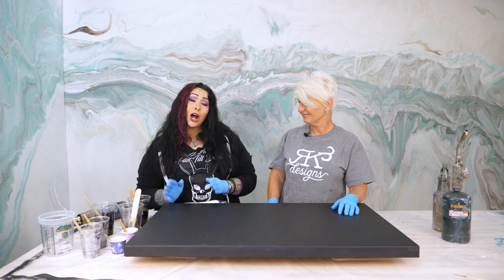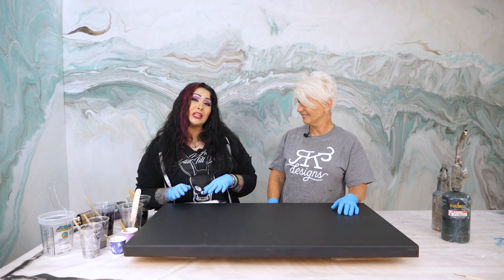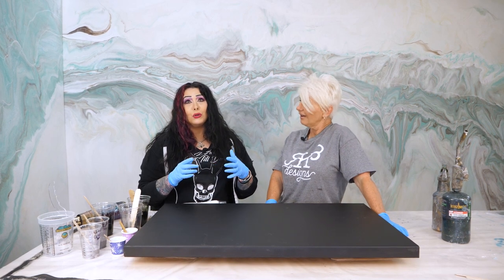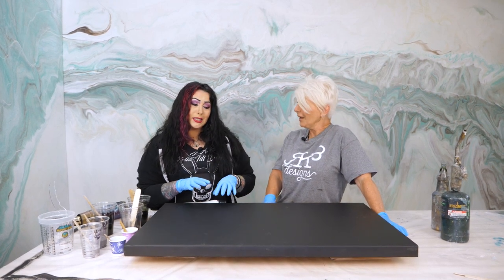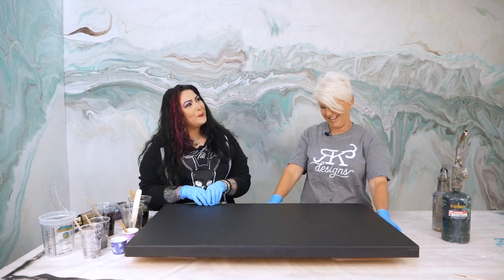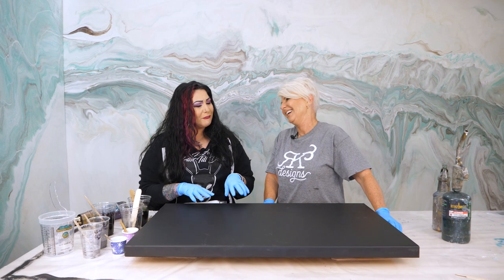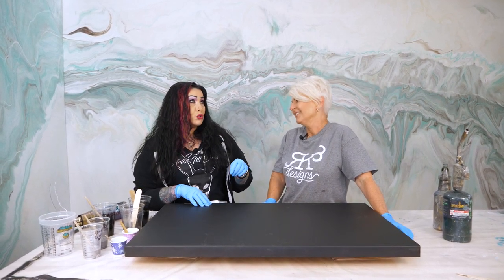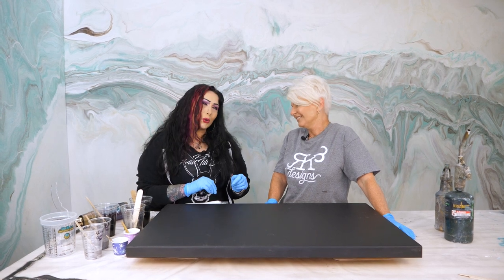Hello everybody. I'm Vamp and I'm a creative and I work with epoxy and quite a few other things. In the epoxy world, I tend to lean to darker colors and more unusual finishes. So you mean you don't just do white and gray? No, I don't. Black happens to be my favorite along with purple and midnight blues, darker teal, dark turquoise.